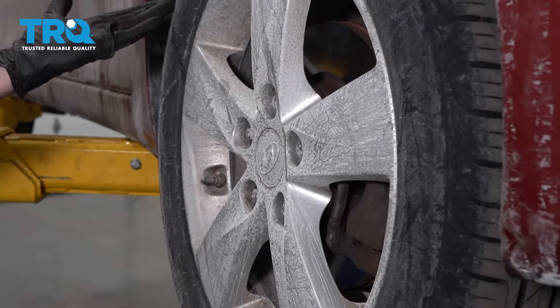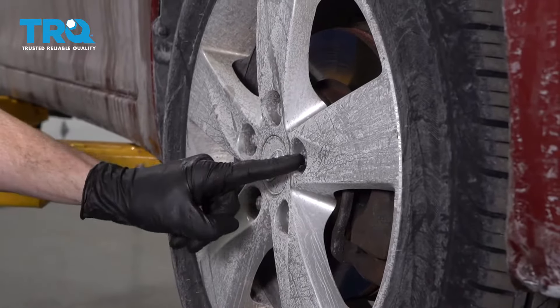Let's start off by safely raising and supporting the vehicle and removing all five of our lug nuts and then the wheel.